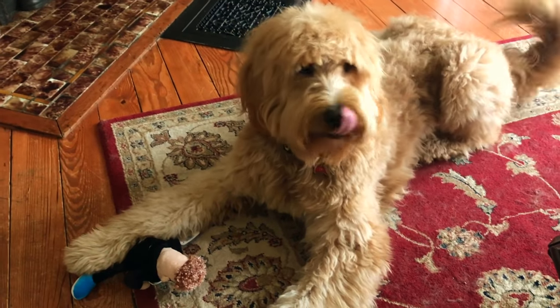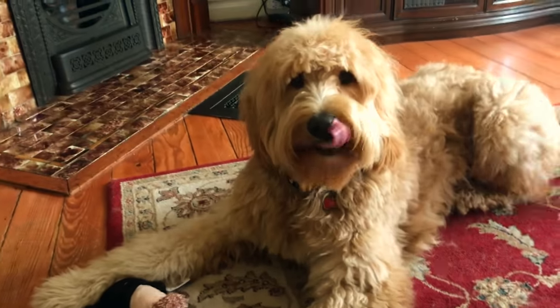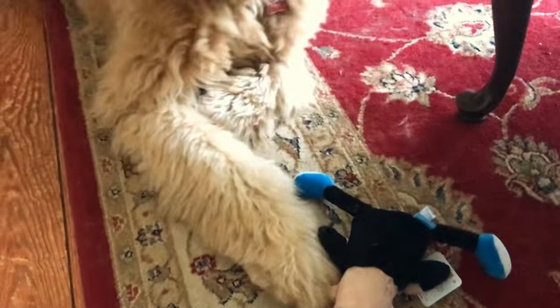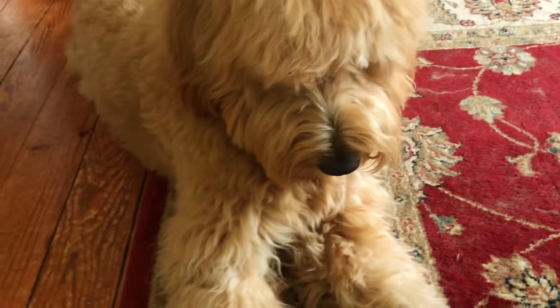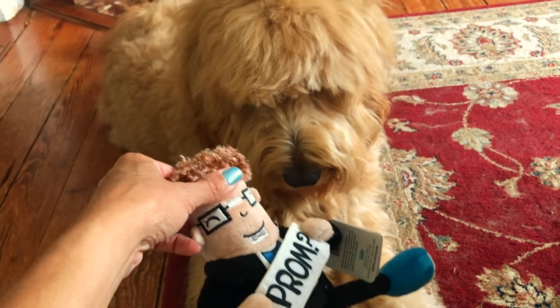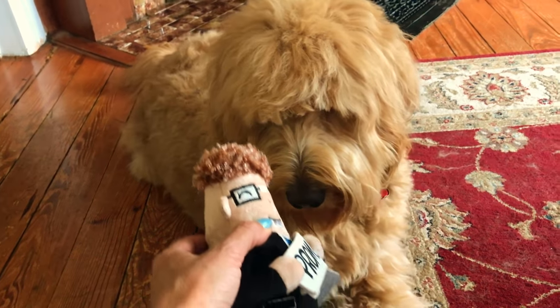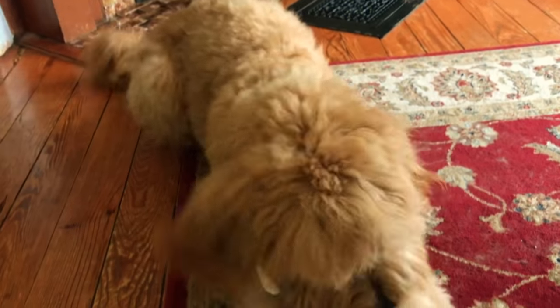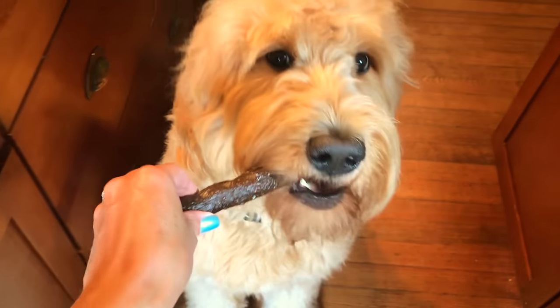Do you like your BarkBox, Leo? Bye bye. We'll see you next time.